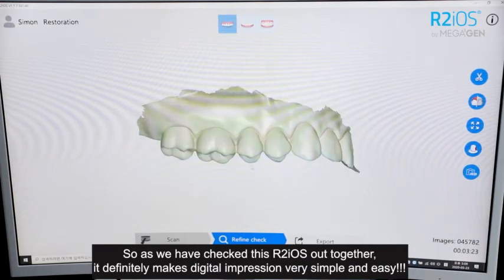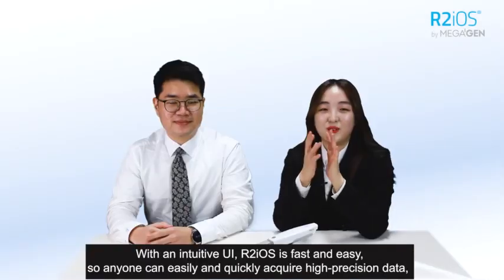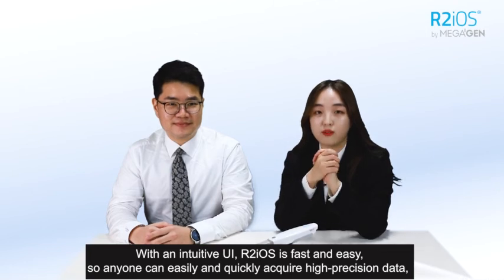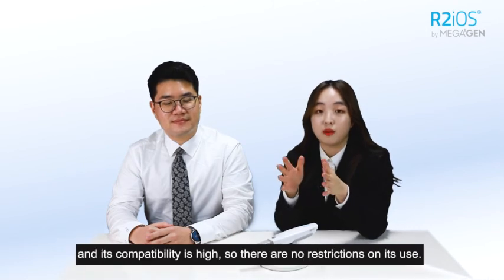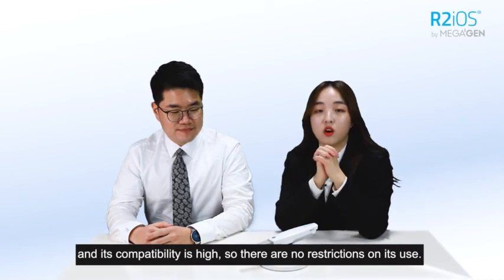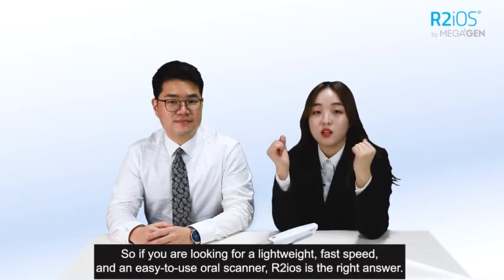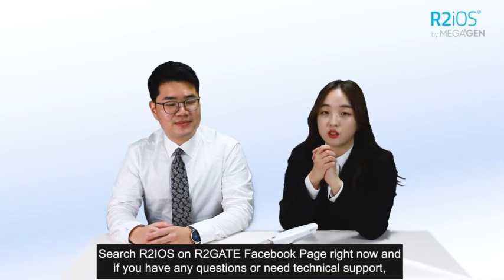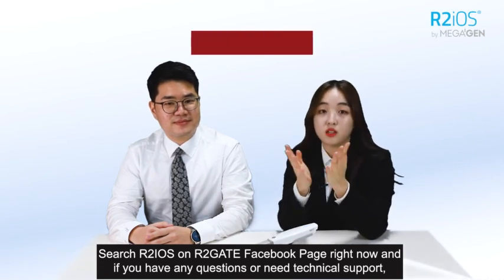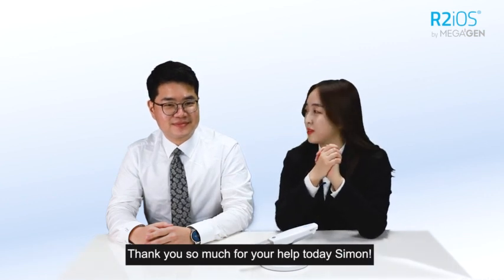As we have checked this R2iOS out together, it definitely makes digital impressions very simple and easy. With an intuitive UI, R2iOS is very fast and simple, so anyone can easily and quickly acquire high-precision data, and its compatibility is high so there are no restrictions on its use. If you're looking for a high-speed, easy-to-use, fast intraoral scanner, R2iOS is what you're looking for. Search R2iOS on R2iOS Facebook, and if you have any questions or need technical support, please contact Simon at R2iOS Facebook Messenger. Thank you so much for your help, Simon. Thank you.